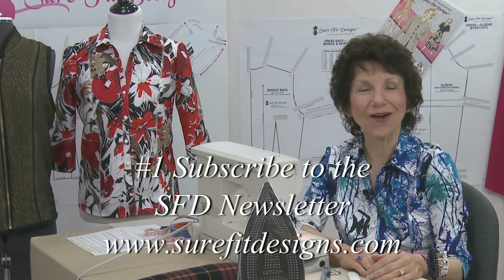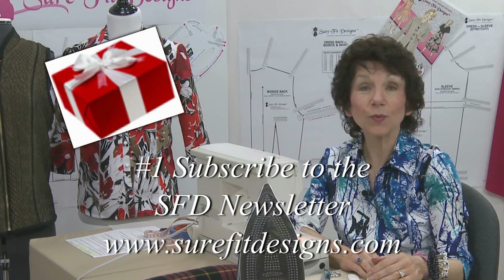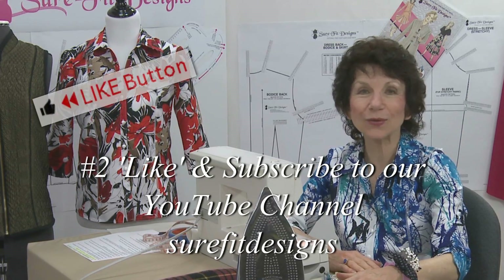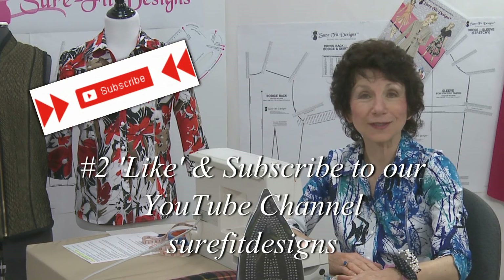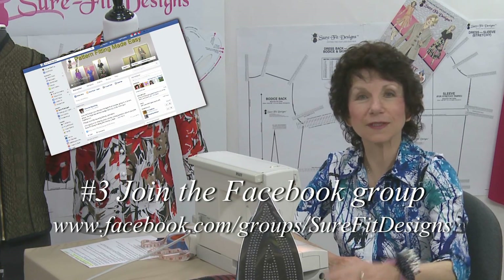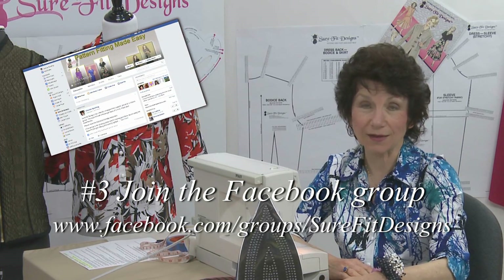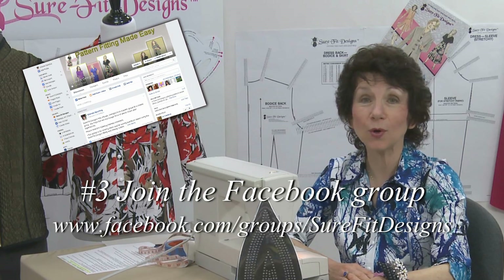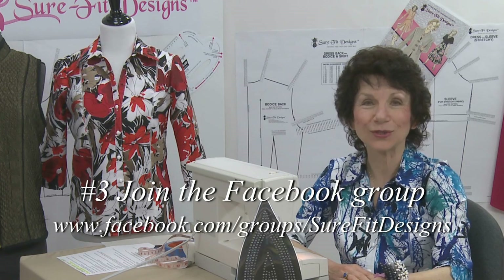I hope you've been enjoying the videos in this Make It Sew Beginners series. I would really encourage you to join our Sure-Fit Designs community if you haven't done so already. You can do that in three easy steps. Number one, go to surefitdesigns.com and sign up for our newsletter — there'll be all kinds of free gifts to get you started. Second, please make sure that you like and subscribe to my YouTube channel, Sure-Fit Designs. Third, make sure that you join our Sure-Fit Designs community on Facebook. We have a great active group with seamstresses from all over the world sharing their projects, asking questions, supporting one another, and having lots of fun with Sure-Fit Designs. I certainly do invite you to join us.